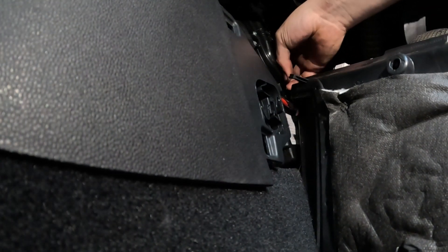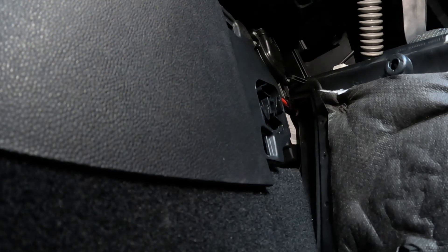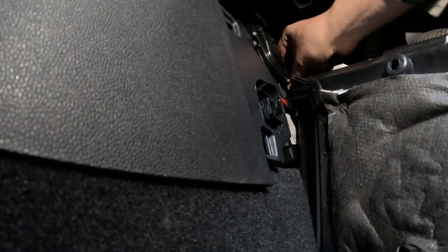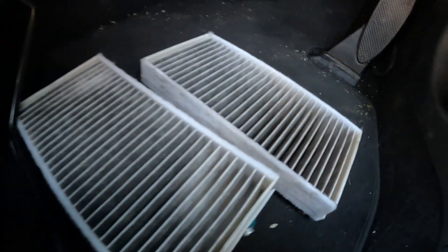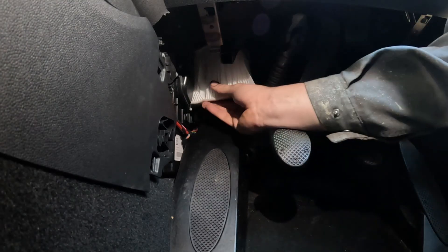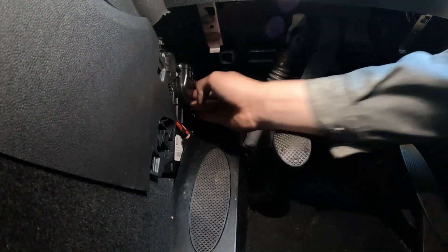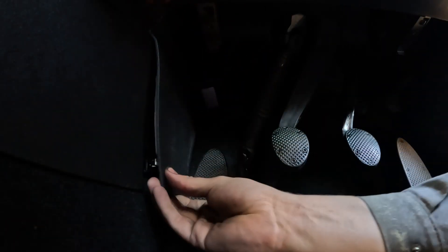As you can see there is a pollen filter just there. The first one comes out, and the second one is just right at the bottom — you just have to lift up and pull them out.